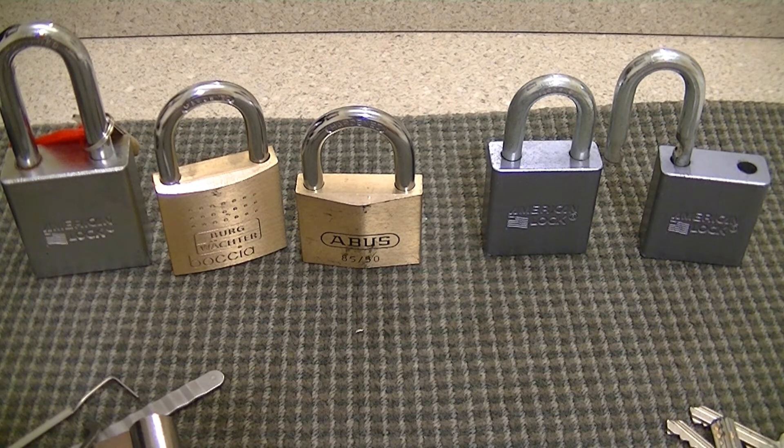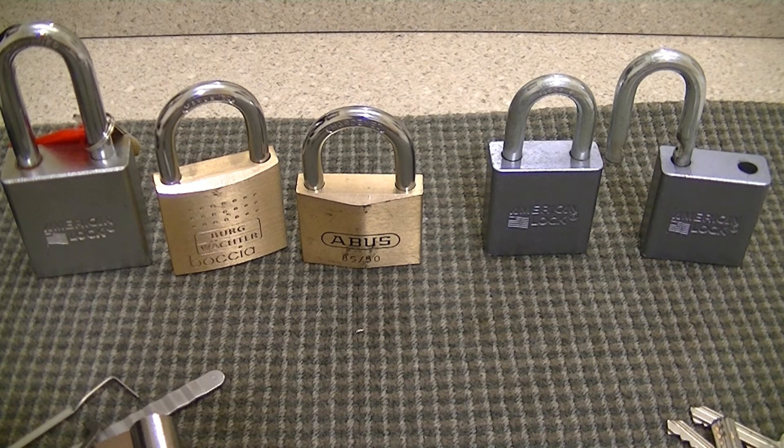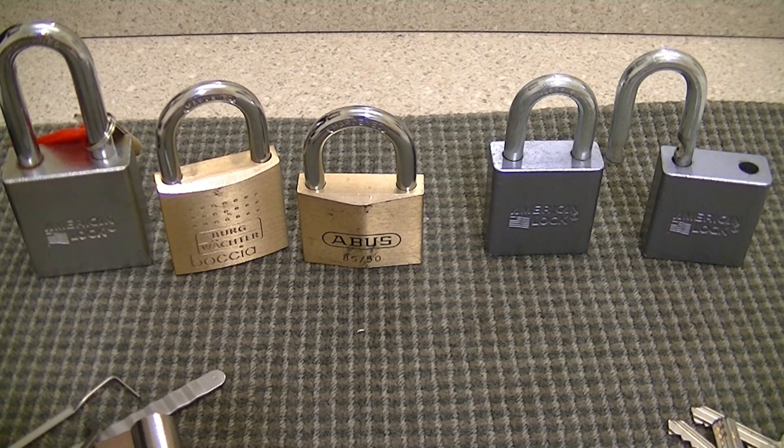Alright Bill, thank you very much for the locks — I'm definitely going to get something out to you. I've made a decision on one of the locks I'm going to send to you. You'll probably be surprised to see it but it's going to be on its way to you shortly. Alright everyone, thank you for watching.